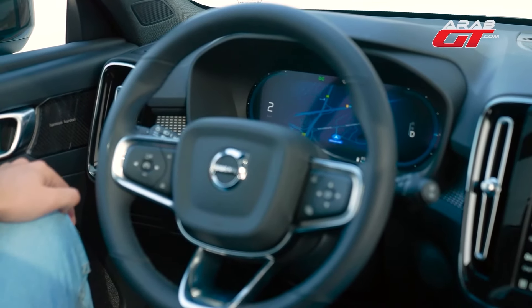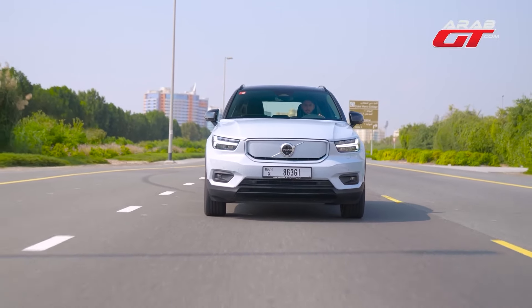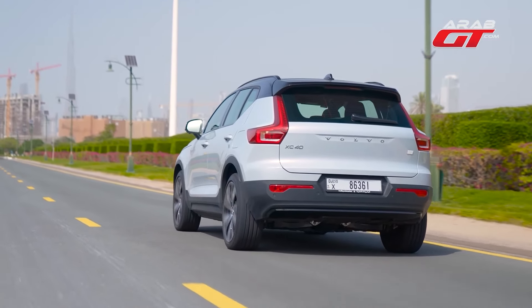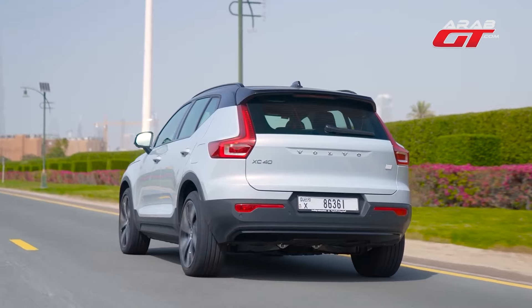Volvo includes a standard AC home charger, completing a full charge in about 8 hours. A 150-kilowatt DC fast charger reduces this to approximately 37 minutes for a 10% to 80% charge. Utilizing the fast charger simplifies electric vehicle ownership.